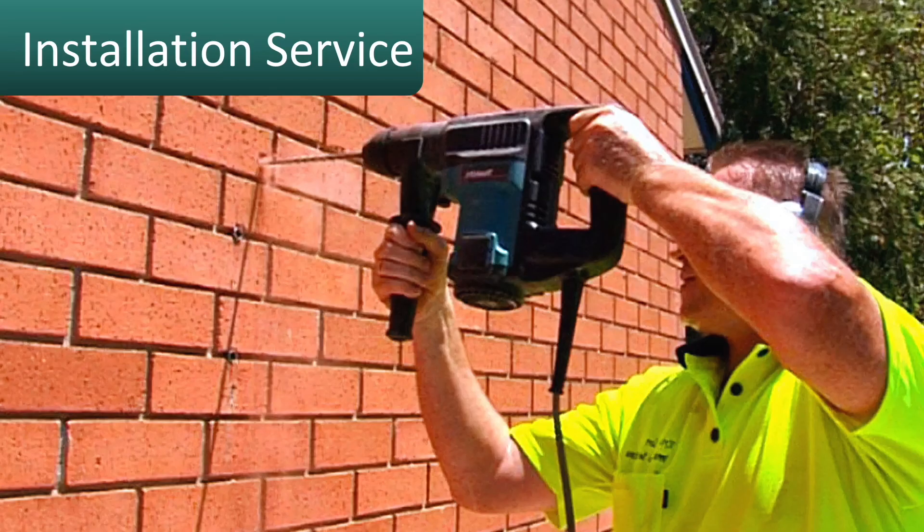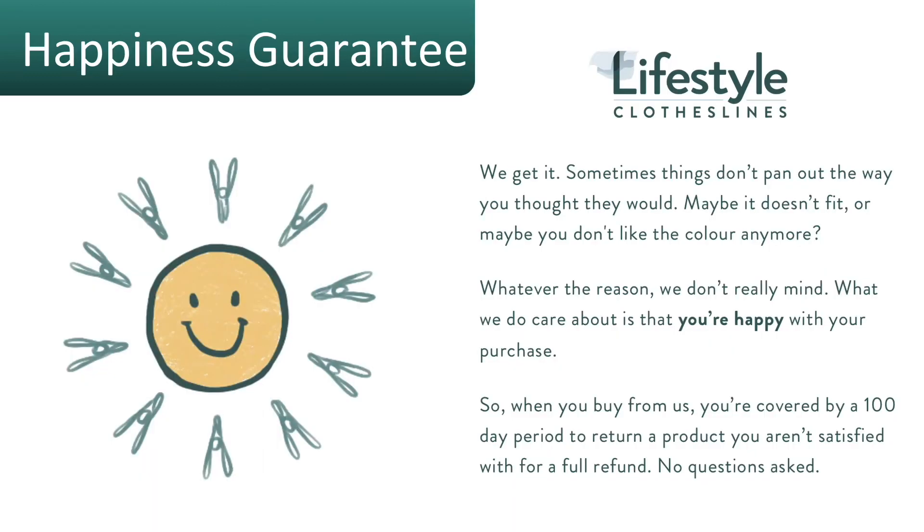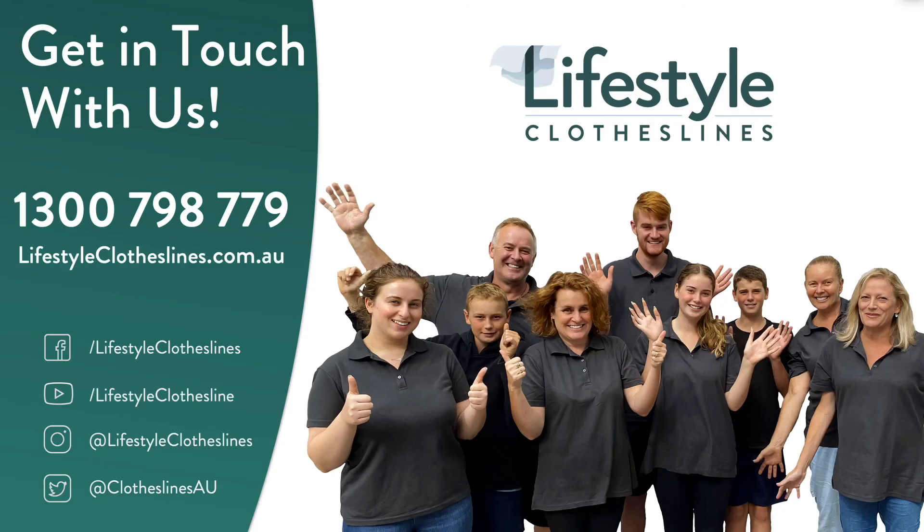If you need help installing your Eco 300 clothesline, Lifestyle Clotheslines has a full clothesline installer network available Australia-wide. All products purchased through Lifestyle Clotheslines come fully backed by a 100-day happiness guarantee. For any questions, call us on 1300 798 779 or visit online at lifestyleclotheslines.com.au.